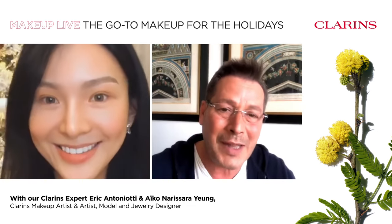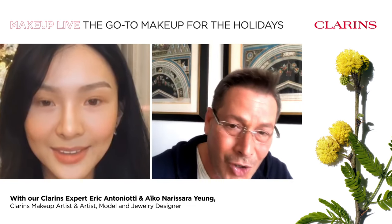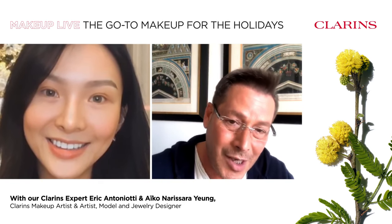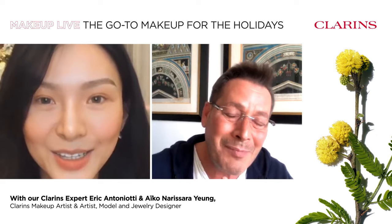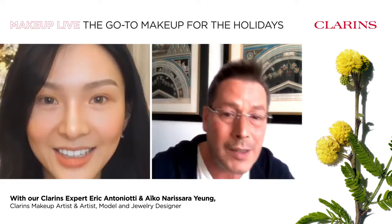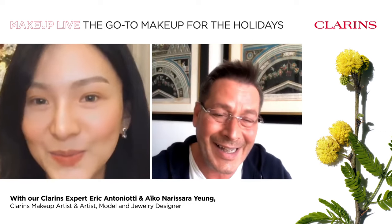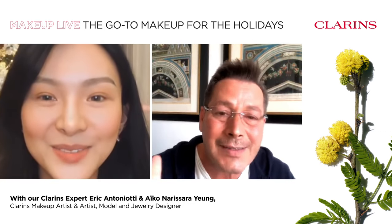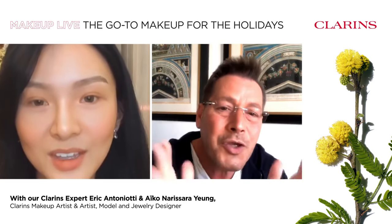Aiko, you're welcome. Such a pleasure for me. I know you're a beautiful model in Hong Kong — and not just in Hong Kong, you're very well known. So thank you for joining us. And thank you for being my model. Ni Hao everyone in Hong Kong, all around Asia. Hello everyone. Bonjour.